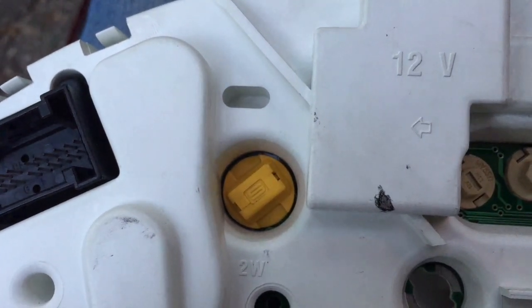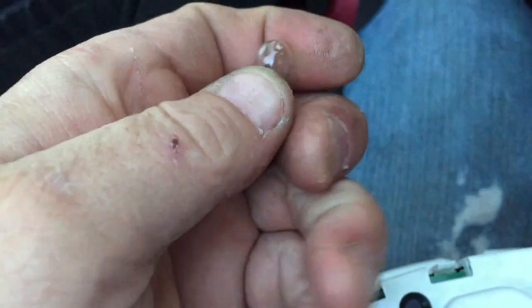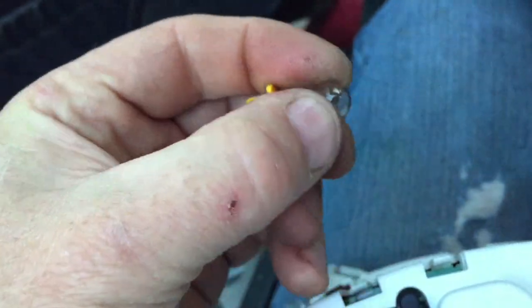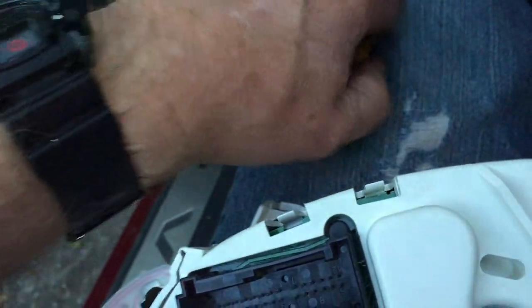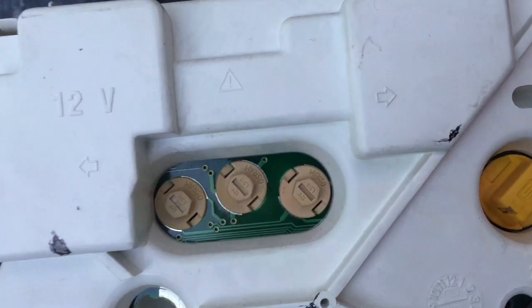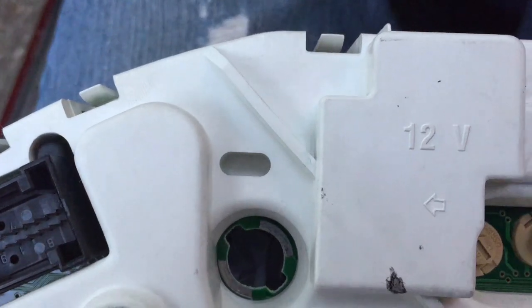There's the bulb that's out — it is a T10 or 194 bulb. It just pulls out of the socket. Push the new one in, and then pop it in — the little ears on it go into the little holes — and then a quarter turn and it's done. Reverse the procedure to put everything back in.